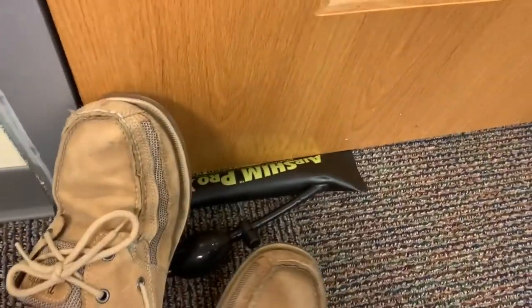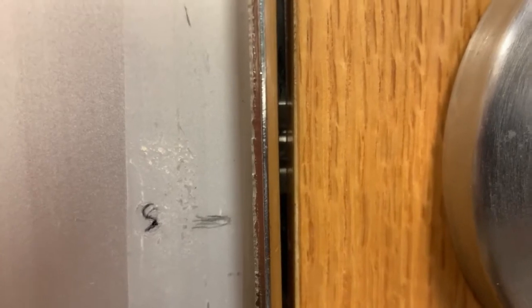It's got a nice wedge shape to it. Pump that up with my foot. Just heard it pop in a little bit there. So it didn't take much at all. Just a little bit of shimming on this door should make it right.